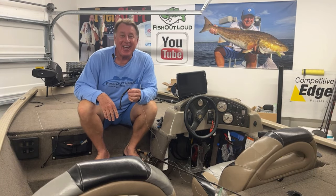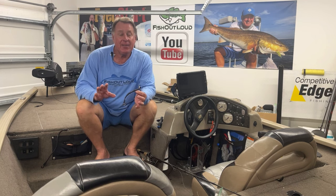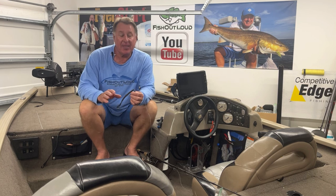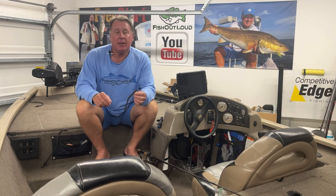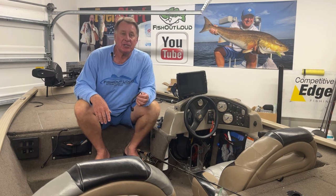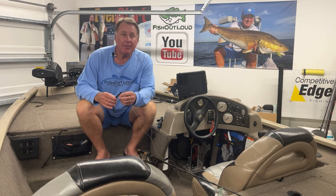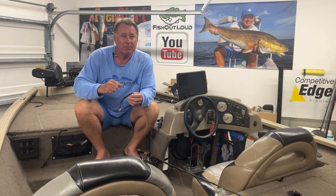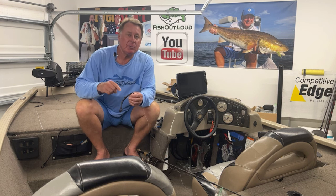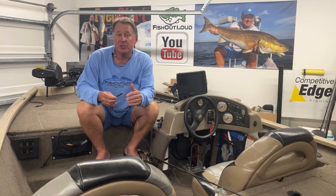Welcome, this is Sig Taylor with Fish Out Loud. Before I begin and show you a new technique that I not only developed but perfected a little bit better than when I first heard about it, I'd like to say thank you for watching Fish Out Loud. My whole intention is to always see what we can do a little bit different to coax those fish into biting our hook, setting the hook, and you being able to catch your personal best. That's what I'm here for.